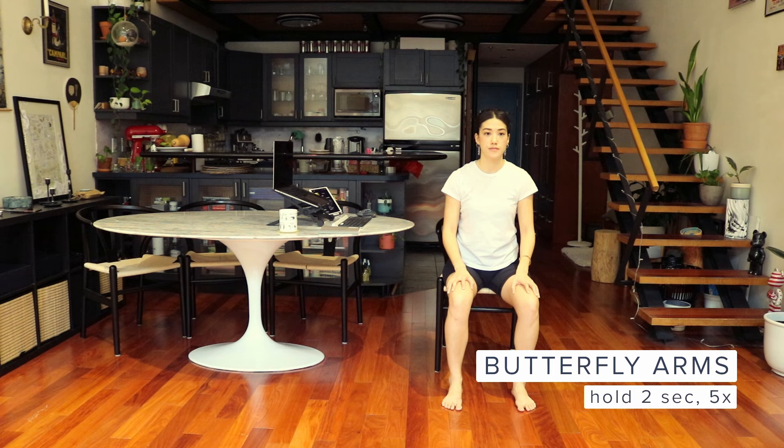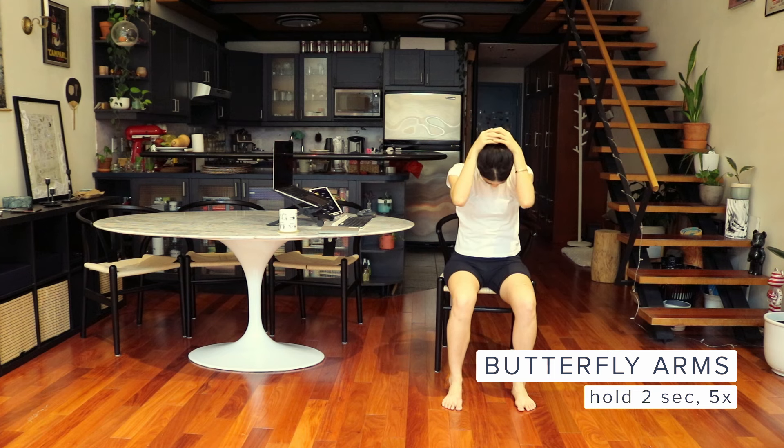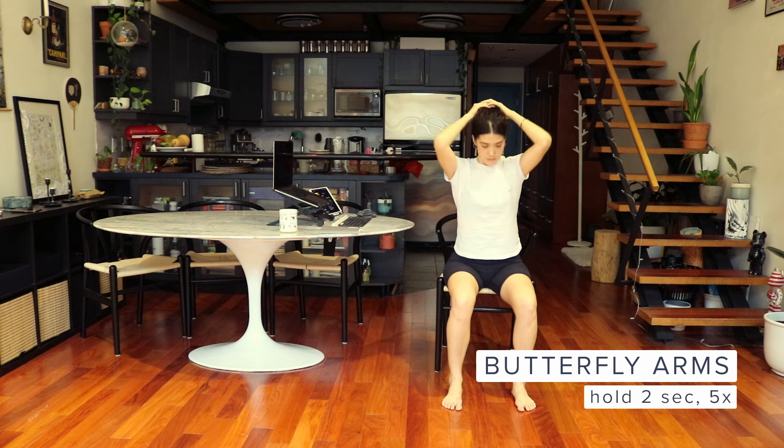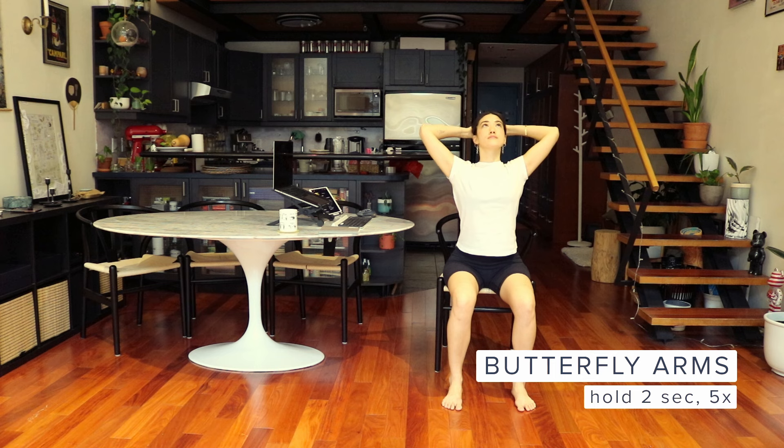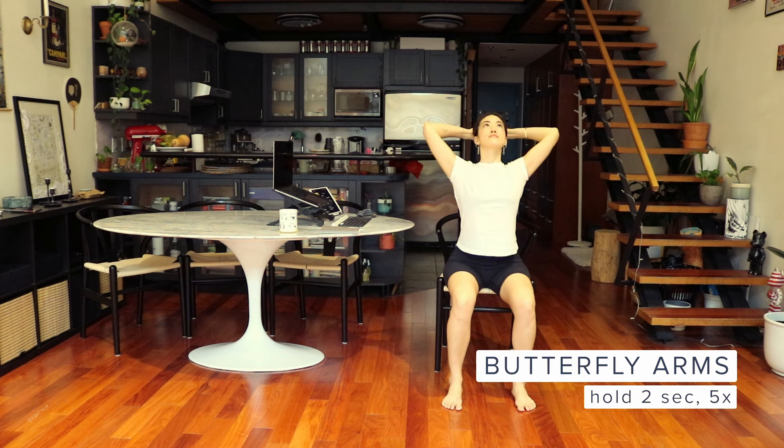Butterfly arms. For this exercise, interlace your hands behind your head, gently pushing your head towards the ground and elbows towards each other. Then rise up, opening your elbows. Breathe and repeat, holding each position for two seconds. We'll repeat the sequence five times.